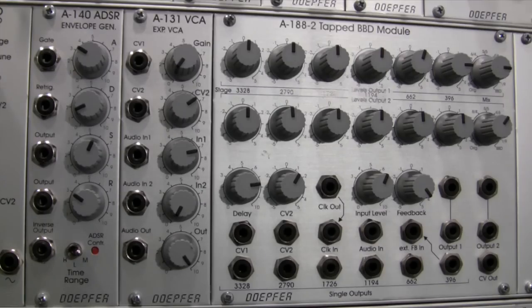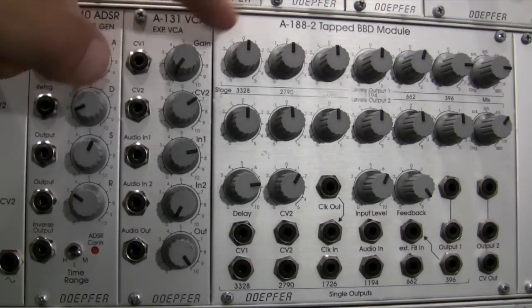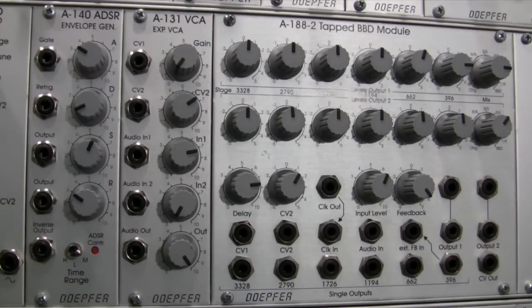Welcome to another episode of Raul's World of Sense. My name is Raul. This time around, we're going to be looking at the DOEPFER A188-2 tapped BBD module — a basic overview of what all of the dials do, going over the ports, and covering what a BBD module is in case you're unfamiliar with that term. This first segment is overview and description, and then in the next segment we'll do some audio demonstration of the module's capabilities.